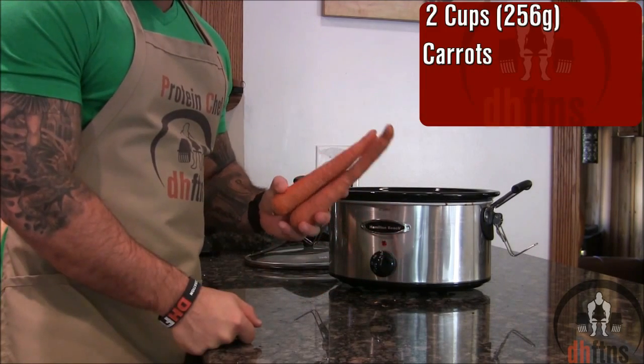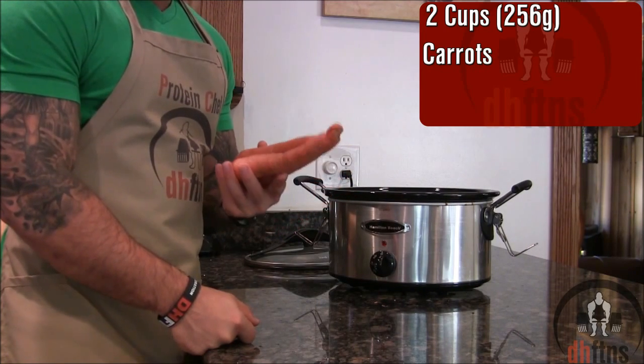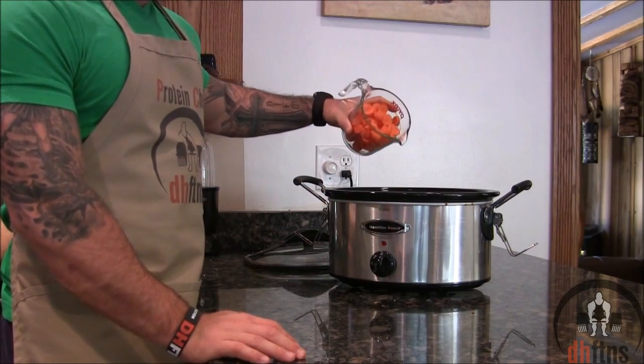Next we're going to add in 2 cups or 256 grams of carrots. You can either use baby carrots or peel and chop your carrots like I'm going to do. Once you peel and chop your carrots, add them in.